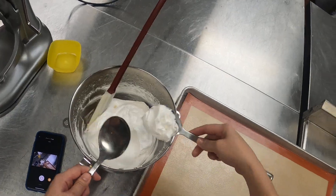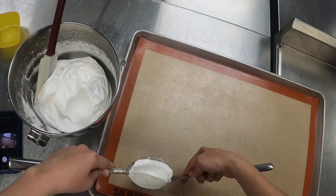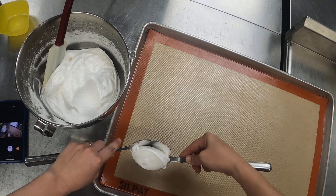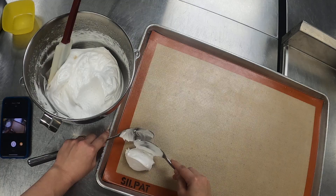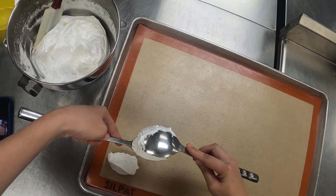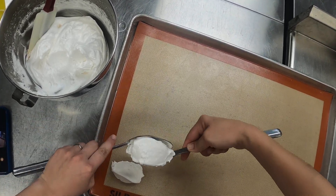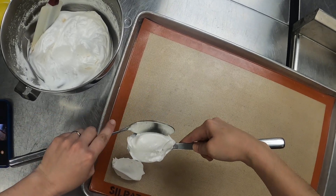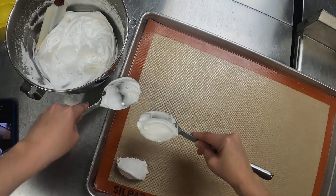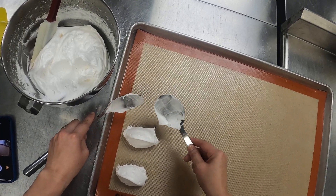Just get a heaping spoonful of your meringue, and I'm going to shape and sculpt it into a little football using gravity to kind of fall onto the next spoon. Then I'm just going to transfer it to my sheet tray and go again. Using gravity until I've got a fairly consistent size and shape with my others, because we want these to bake evenly. Having consistent size and shape from quenelle to quenelle will be important.